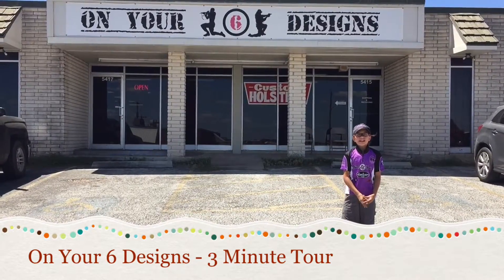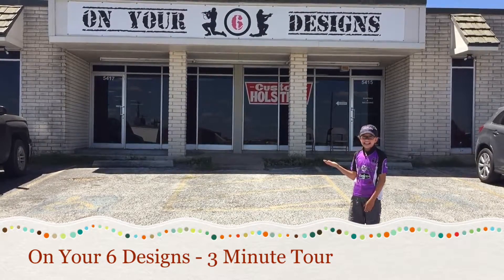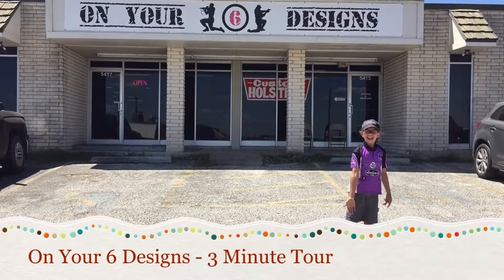Hey everybody, it's Faith. We're here in San Antonio, Texas at one of my sponsors, On Your Six Designs. Me and Jenna are getting some gear made, so we thought while we were down here, we'd show you what they got. Let's go!